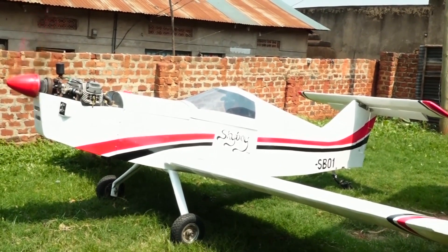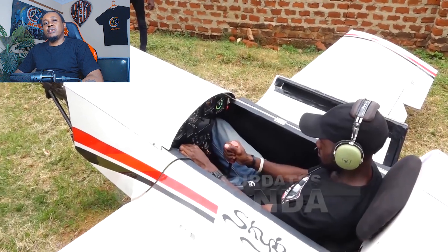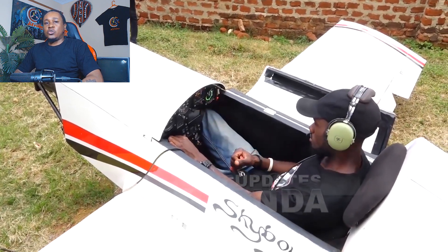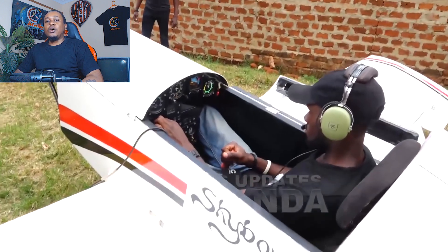One thing I've learned from watching homemade aircraft is that comfort is optional. Many of these machines have metal seats that look like they belong in a torture chamber rather than a cockpit. Some don't even bother with seats at all — just a plank, a cushion if you're lucky, and a whole lot of faith. But Skyboy respects the human spine. Mugabe actually installed cushion seats because he understands that pilots are people too.